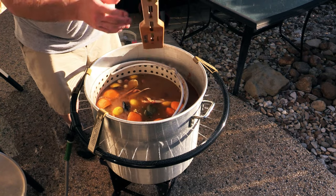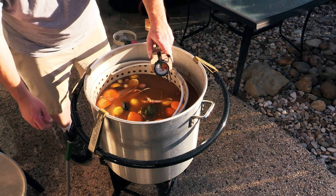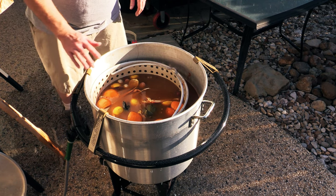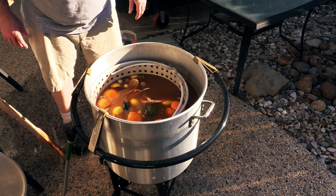We're down to 140 degrees. I'm going to shut off the Boil Boss and put the lid on. We're going to let this soak for about 20 to 30 minutes. We'll taste it, and when it's seasoned enough we're going to go ahead and eat.